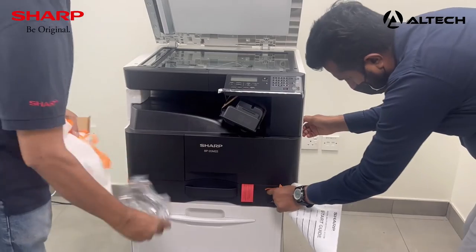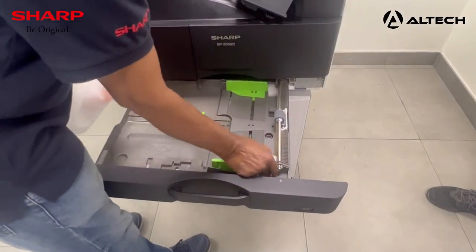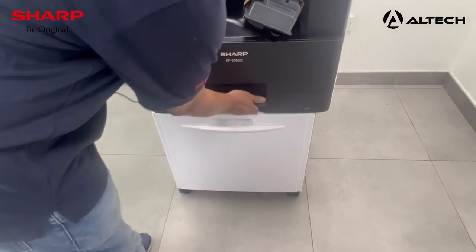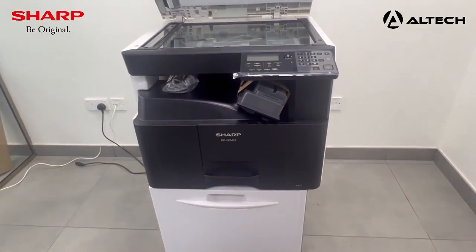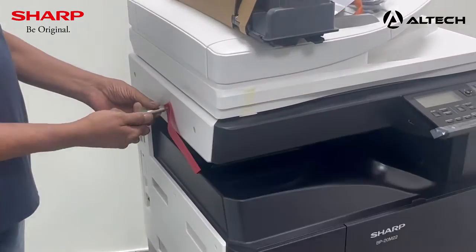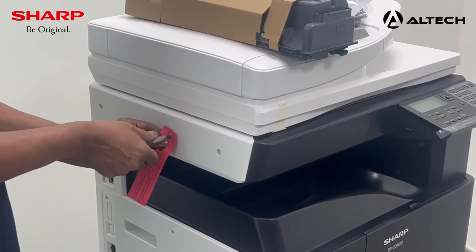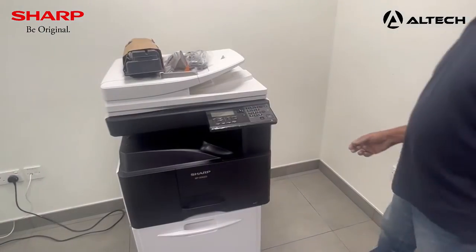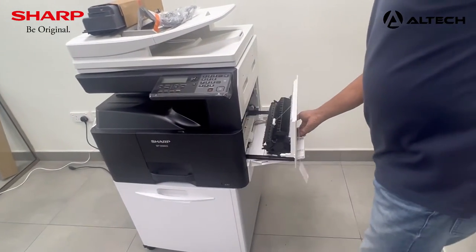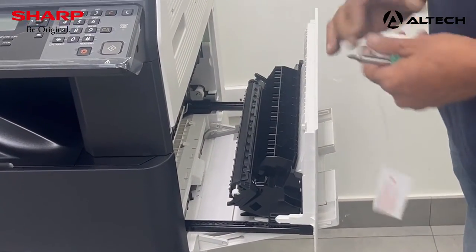This is the power cord. You require a screwdriver to remove the screw — this is for the scan and transportation lock. For the locks inside the machine, open the bypass tray, open the transport unit, remove the lock, and push it back.